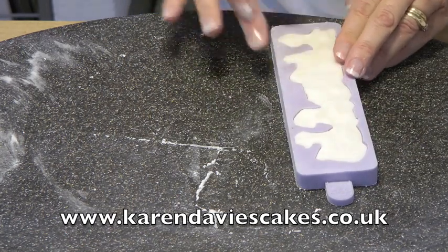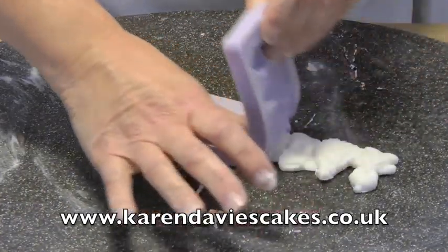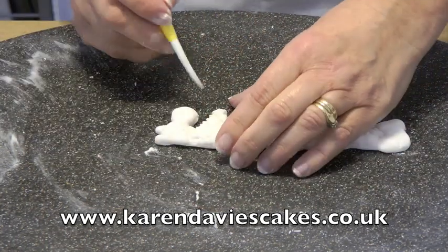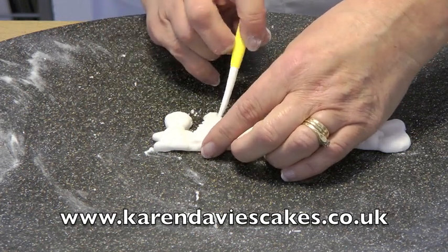That's ready to come out now. There's nothing coming over the edges, so just turn the mould over, bend it back, run your thumb along, and there it is out. If there's anything showing, just use a Dresden tool to push the paste in so you can't see it.